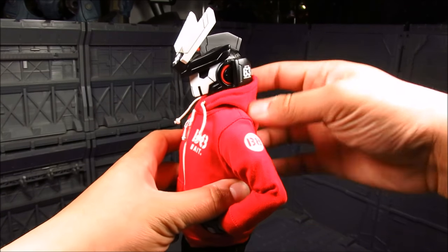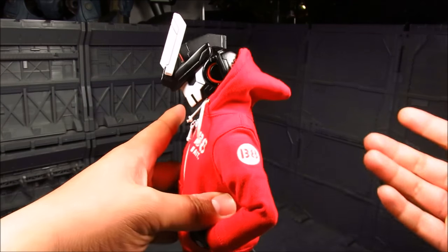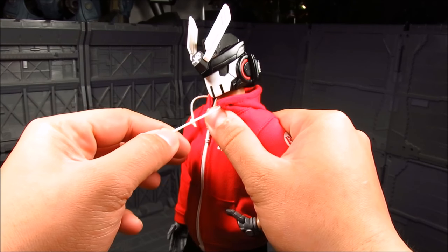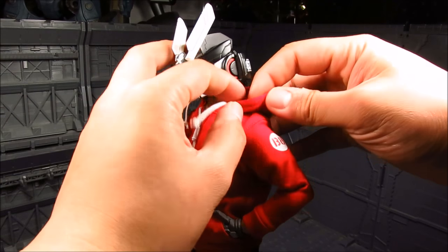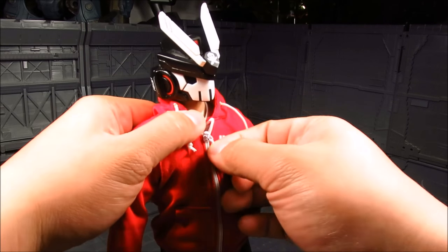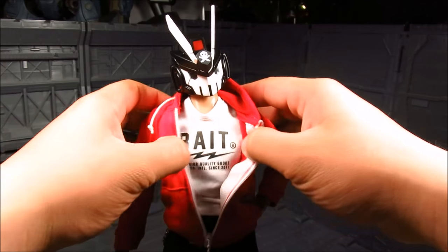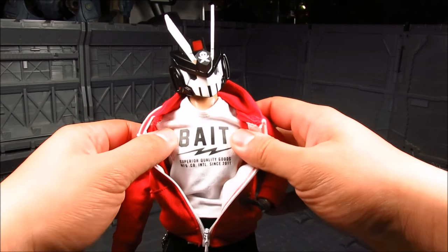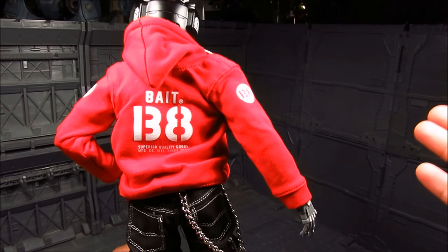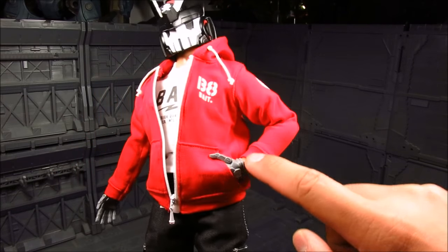Moving on, you have this hooded sweater. I tried putting the hood all the way up but the helmet is just too big — it won't work, it just shifts out. You got your strings here which are functional — you can tighten the hood. You also have a functional zipper which is really nice; you can zip it all the way down but it does not separate. You can see the shirt inside — it says Bait, Superior Quality Goods, Manufacturing Company International since 2011, same as the back. There are Bait logos on the side and front, and functional pockets where you can tuck in the hands.